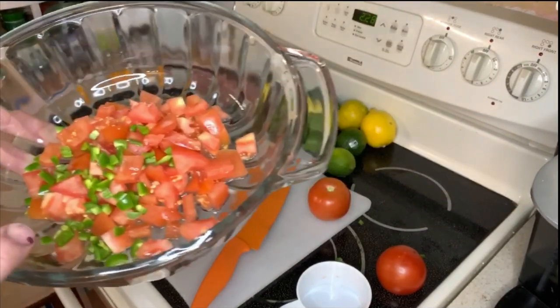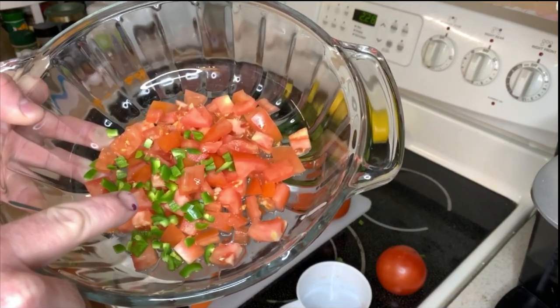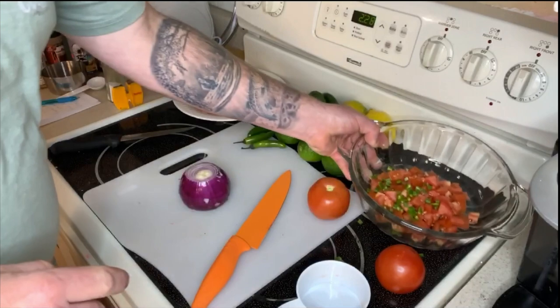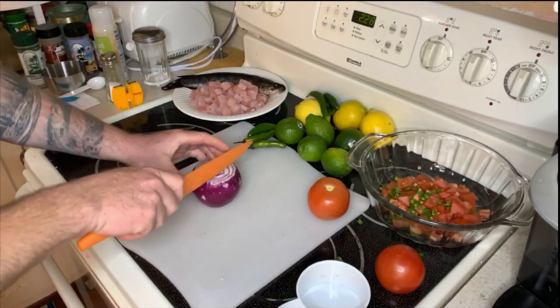You're going to want one cup of chopped tomatoes, one chopped serrano chili — take the seeds out — and then we're going to have a half a cup of red onion, chopped.